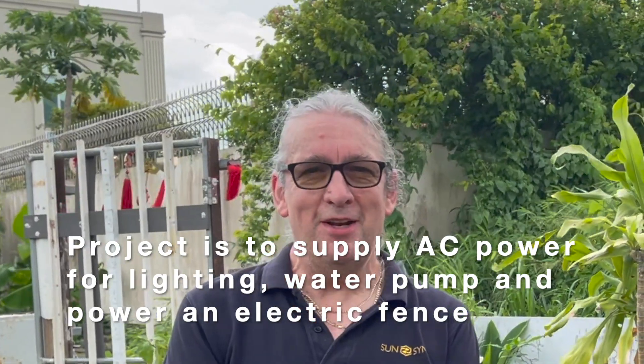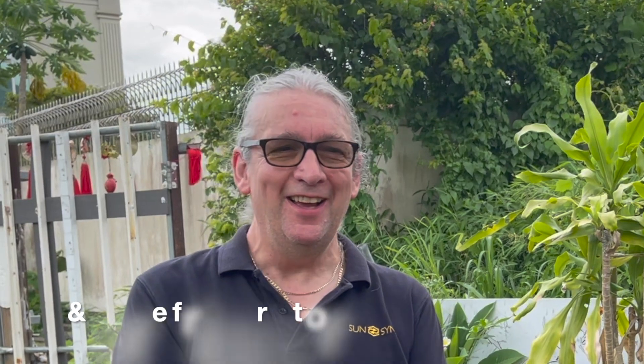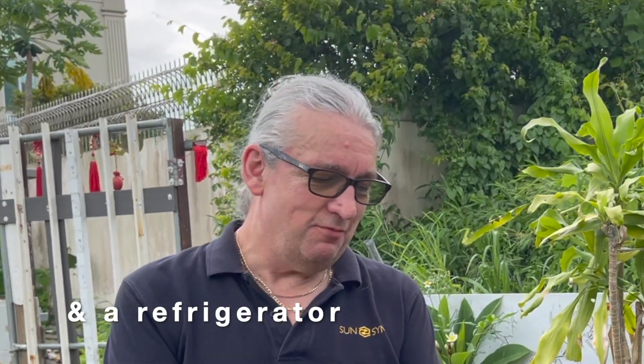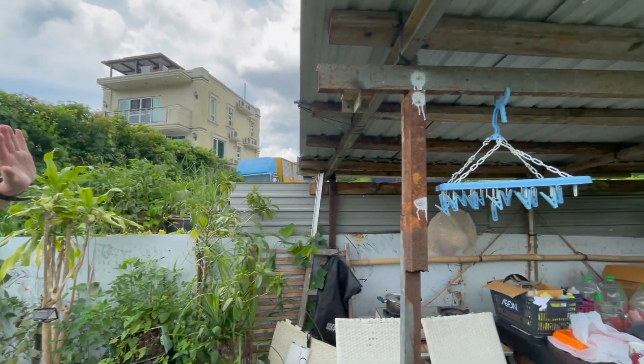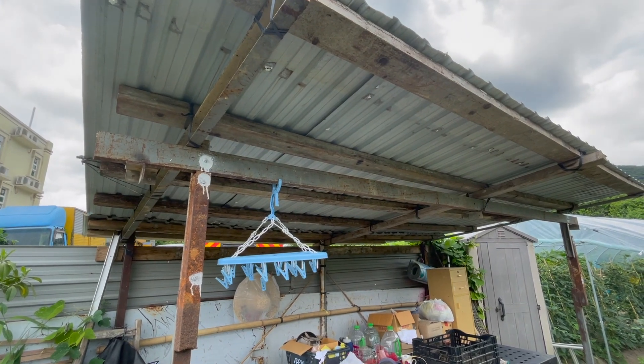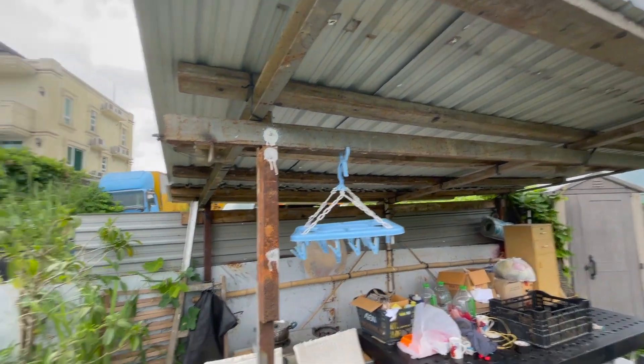We're going to install one of our Power Bank 2 units at this location. It's in Hong Kong. I know anybody in Hong Kong wouldn't consider it remote, but sometimes it is — especially if you haven't got electricity. The power bank, even if you're close to housing, gives you power. We've got this shed area — we can mount the panels on the shed and put the inverter and unit in the back, and it'll provide a couple of kilowatts of power. We'll bring the equipment down next week — you can follow us on the channel and see how we get on.